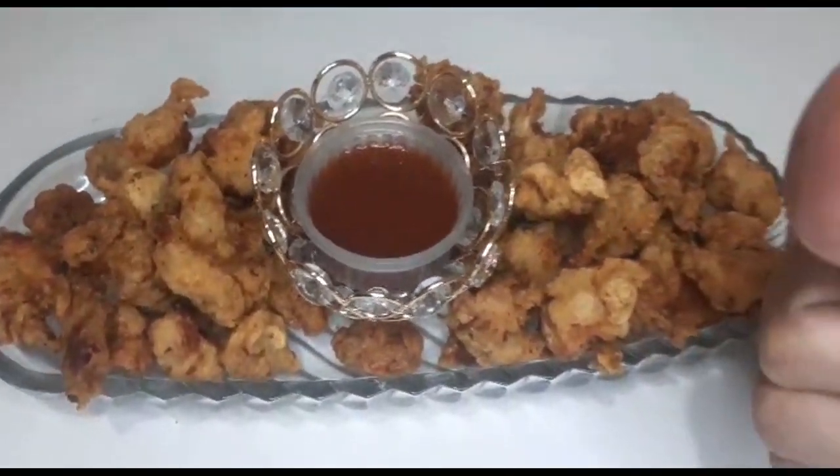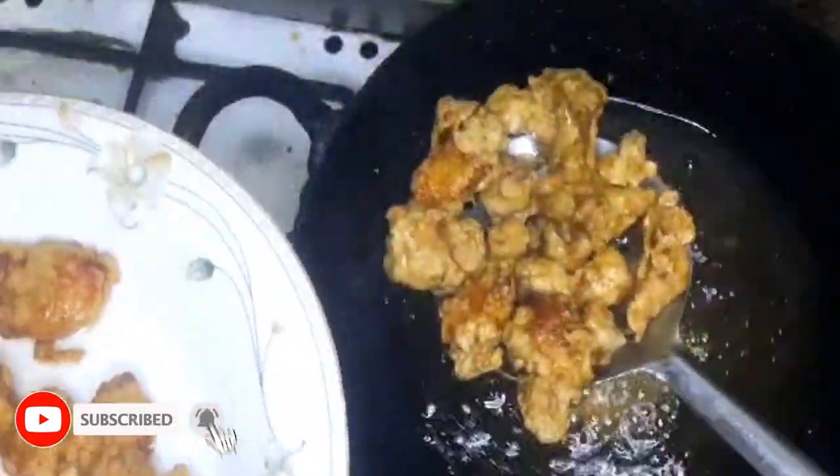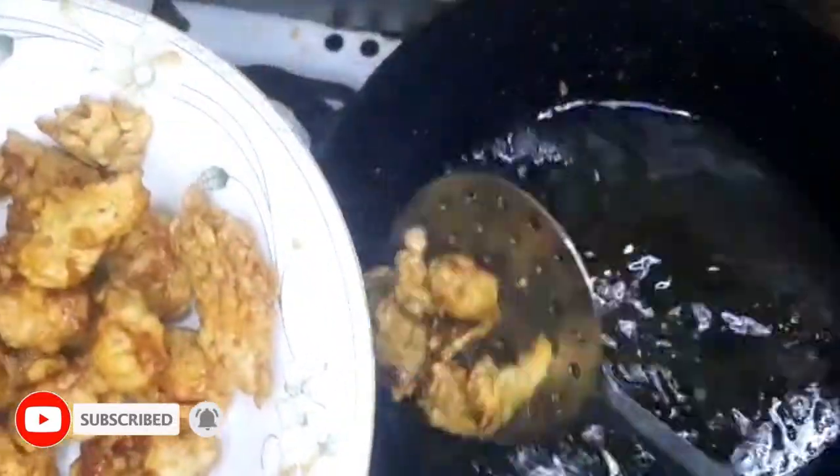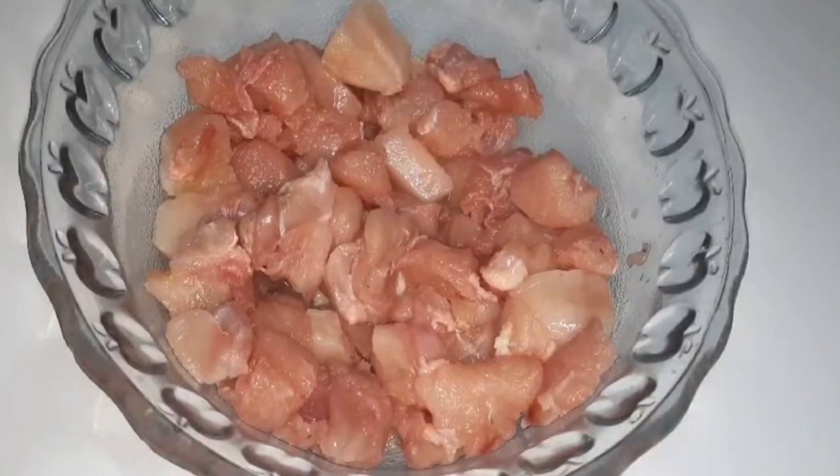I am bringing you a favorite recipe today — we will be making chicken pops! For this, I am taking half a kg of boneless chicken. Let's move on to the marination.